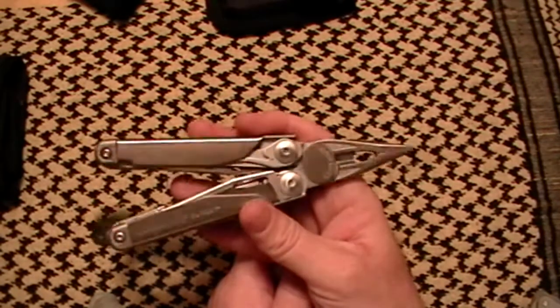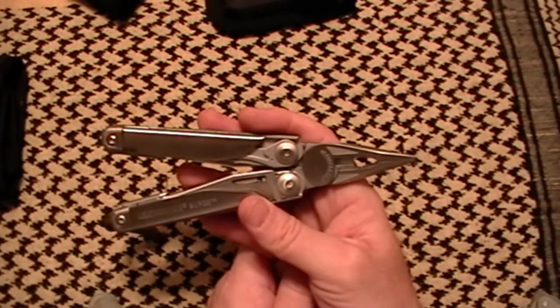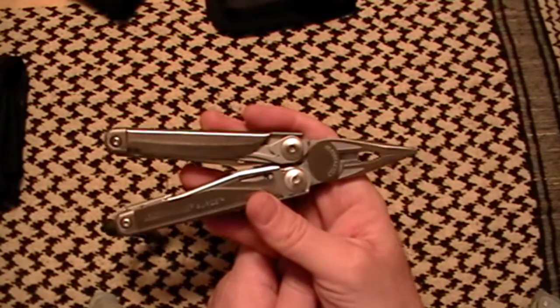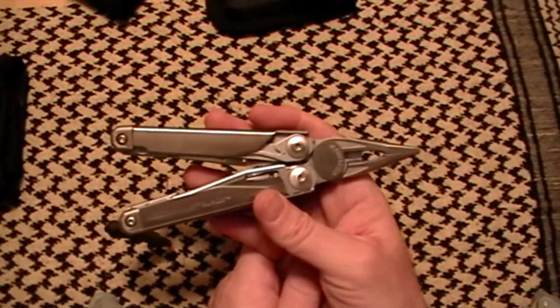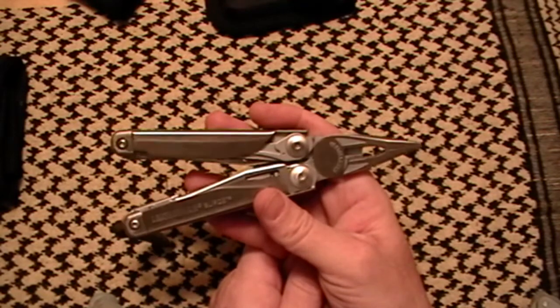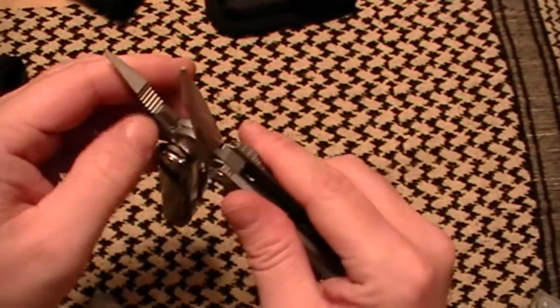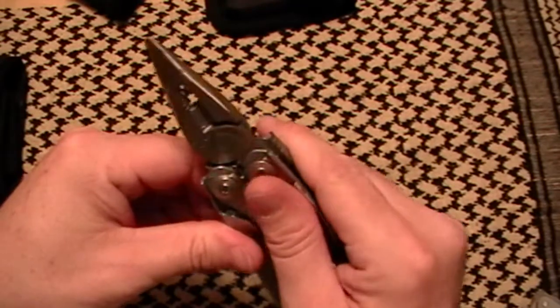I like the idea of having this multi-tool with me. It's durable — I know it's going to hold up. My whole purpose of trialing this one out was how well it will function downrange, and to that effect I've got to say I like what I have so far.